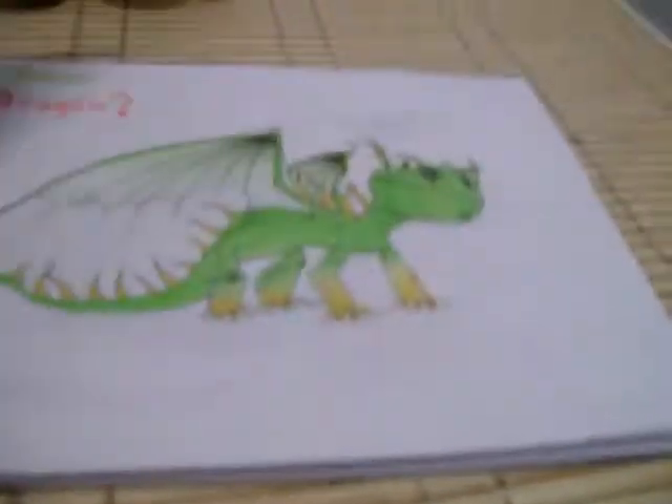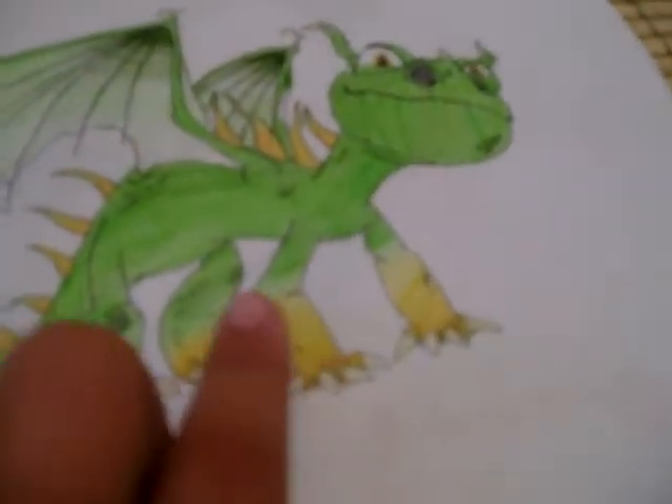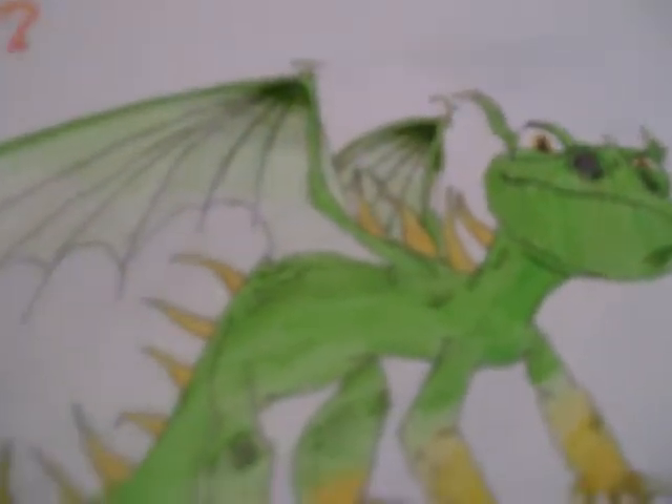Hi everybody, welcome to my coloring page. Let's start with my How to Train Your Dragon drawings. This one is so cute, yeah — How to Train Your Dragon drawing. Oh, cute yellow legs, he's so cute!